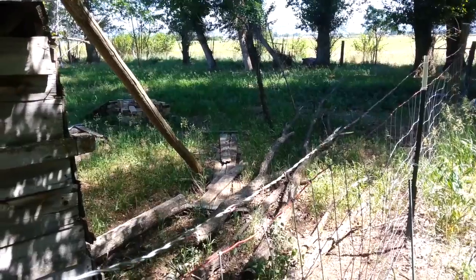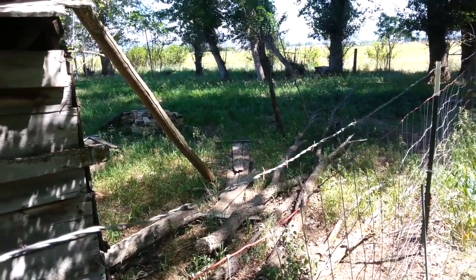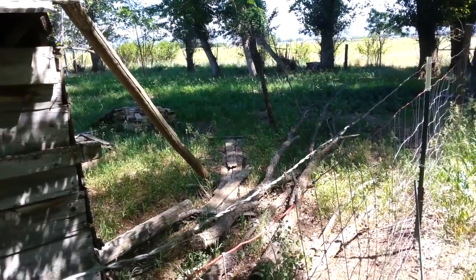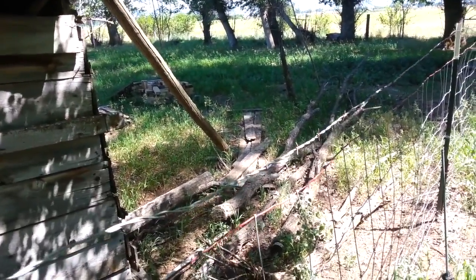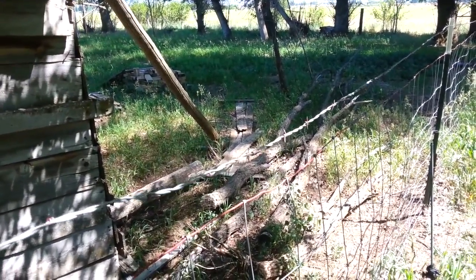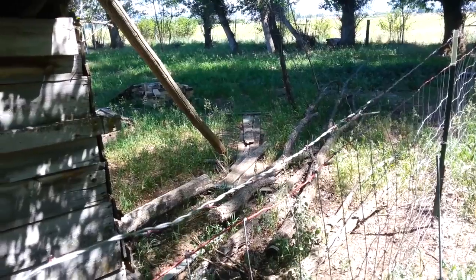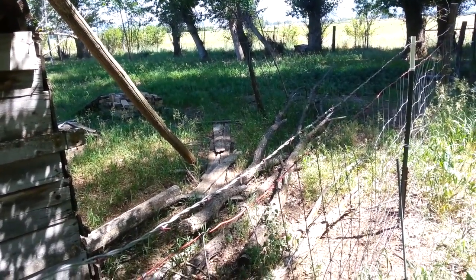So even if you have to walk a long ways down the fence, go find a break that's already happened or find where your wire ends and tighten there. Believe me, if you have to tend a fence for ten years straight you'll rather have a fence wire that's all in one piece. Now we're going to go find the end of the wire and tighten it there.